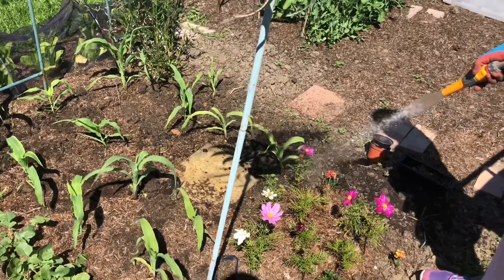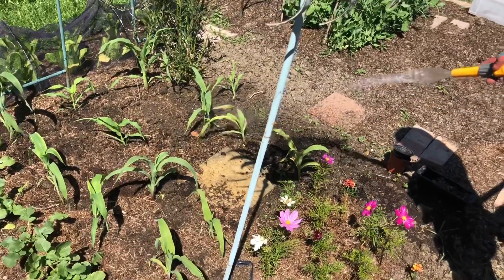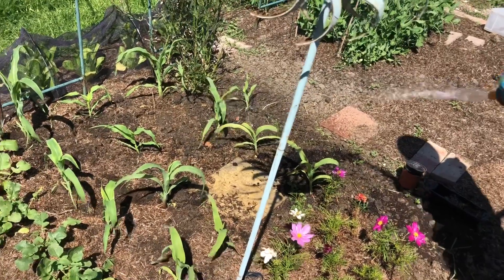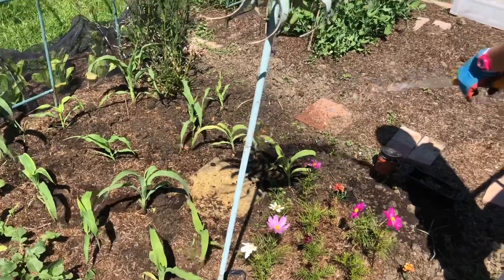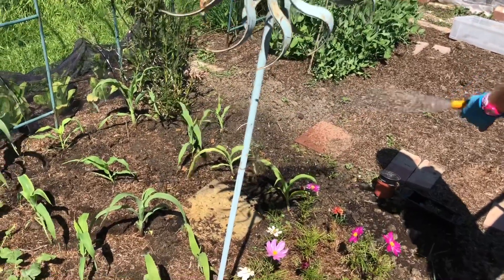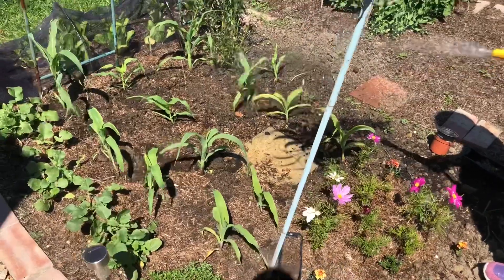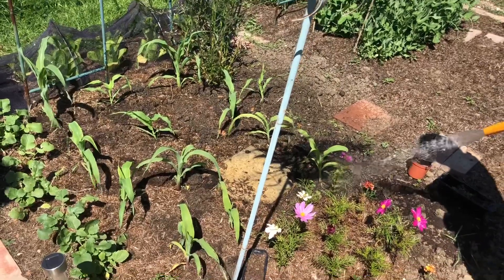We're going to soak first so that we're not mulching dry soil - we don't want to mulch dryness in, we want to mulch in the wet. Big Mulch is going to do the watering while I have my lunch, and then I'm going to come back and mulch after.